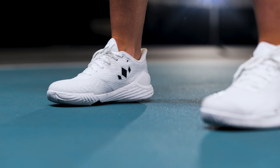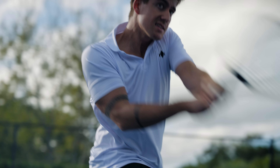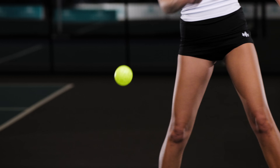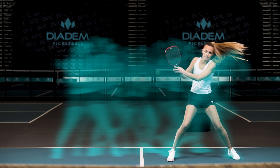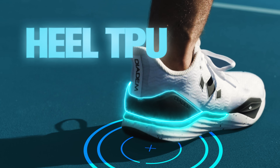Diadem Court Burst is the first shoe built to support your rebound, agility, and stability on the court. Designed for rapid recovery from intense side-to-side footwork. Increased cushioning to absorb impact.